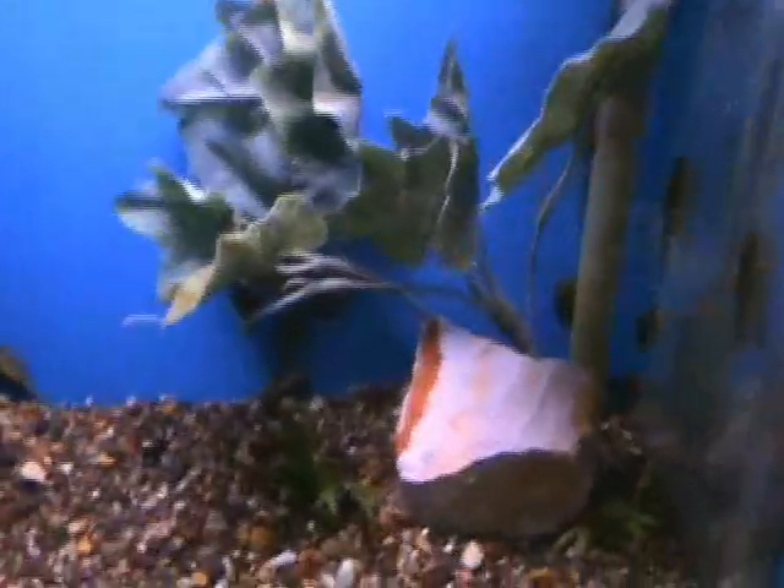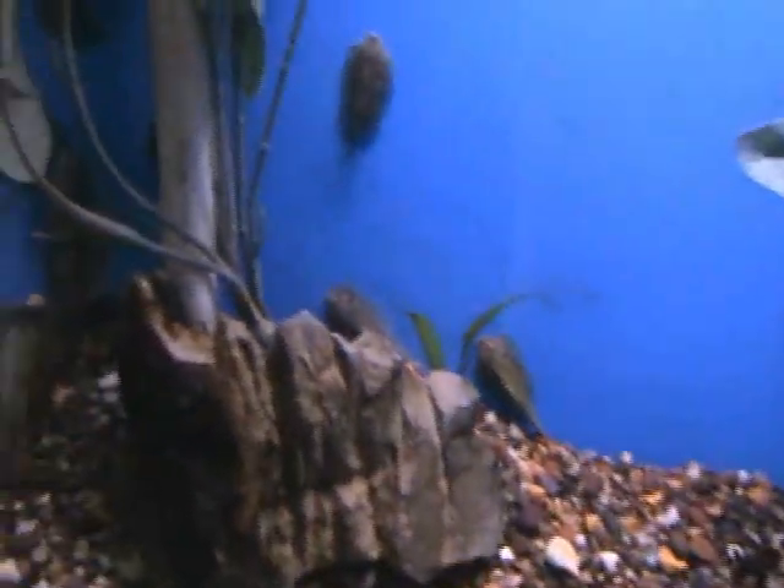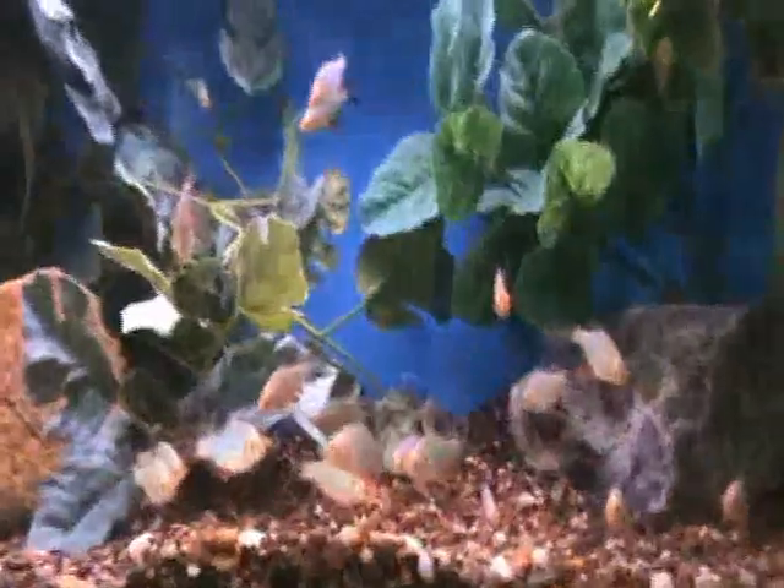Here we've got kuhli loaches — very cool and very popular for us. These are an algae-eating stream fish that like to be in a community tank. Not real picky, do well with pretty much anybody, eat algae, help keep things clean, and they only get about three to four inches — not going to get real big like some pleco varieties do. We've got platinum green tiger barbs — real nice, good starter fish, semi-aggressive community fish. Probably don't put them with angels or something with real long fins, but otherwise they do well with pretty much anybody.